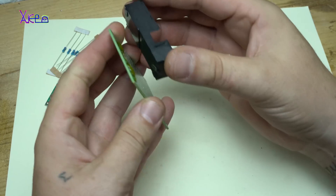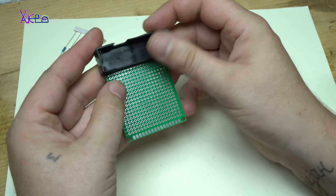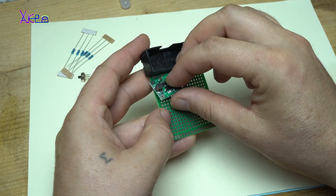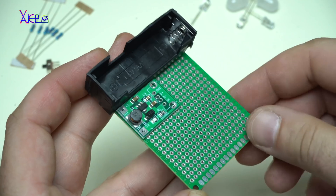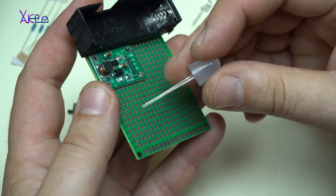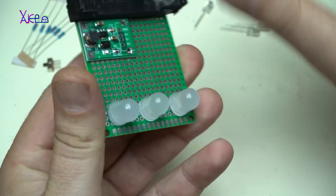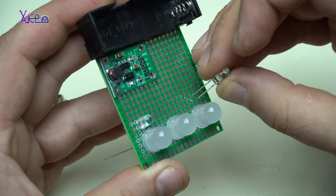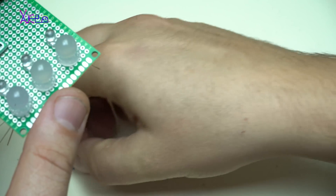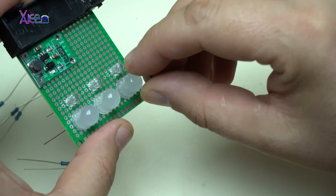First I am going to add the battery holder. Next is the DC boost board — I am going to add it like this. Then adding 3 white LEDs, and adding a 270 ohm resistor for each LED.